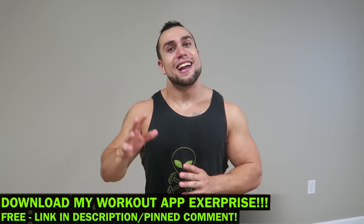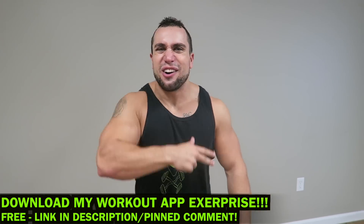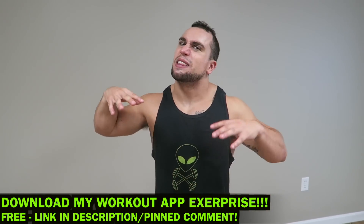Real quick before we get into this routine, make sure you download my workout app called Xurprise. It is a free download on the app and play store. You get thousands of workouts, thousands of cardio workouts, so make sure you check it out and get some gains.